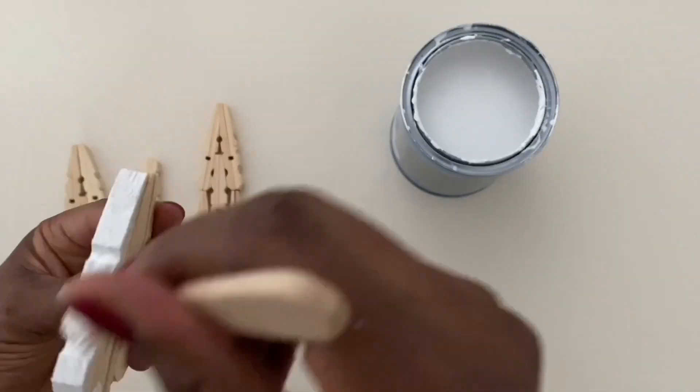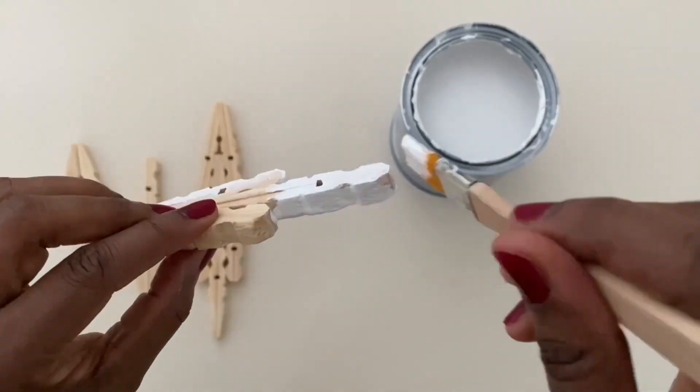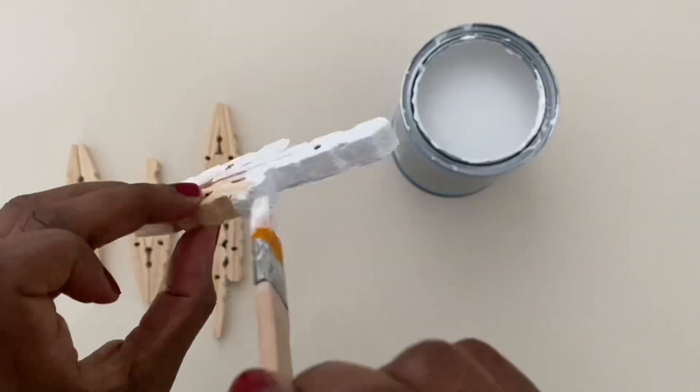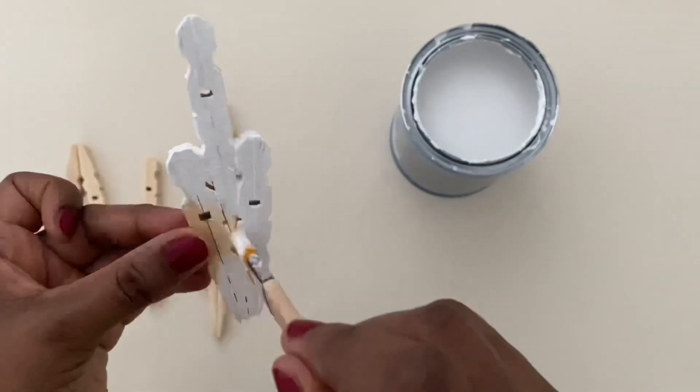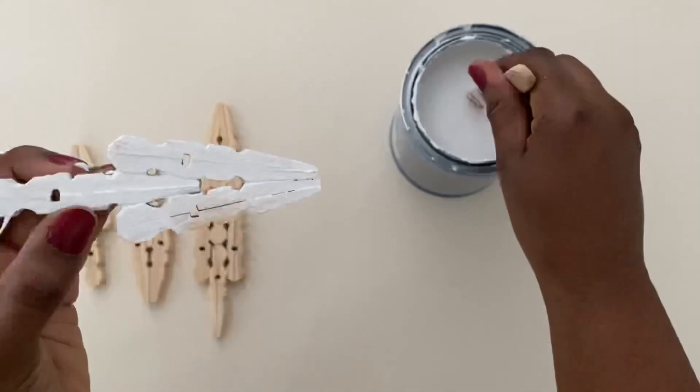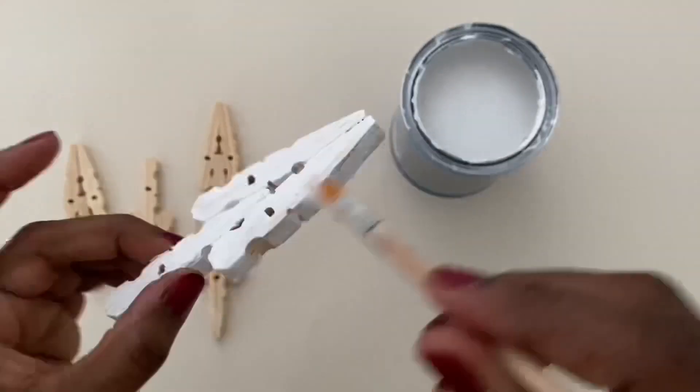Heading back to the DIYs — after the glue had dried a little I went ahead and painted all the pieces white. If I had to do it all over again I would paint all the pieces before gluing them together, because now I have to go in with my brush into all the creases and nooks just to get the white paint in there.